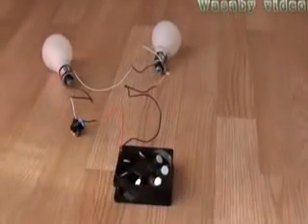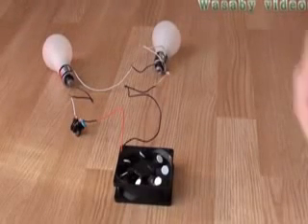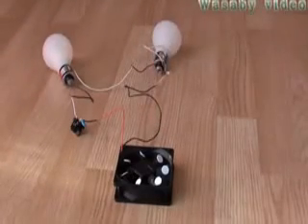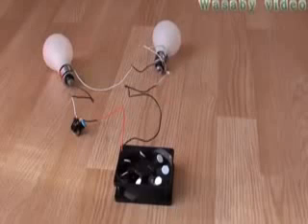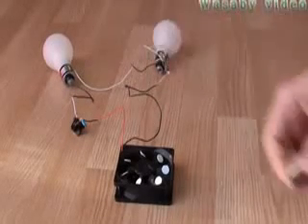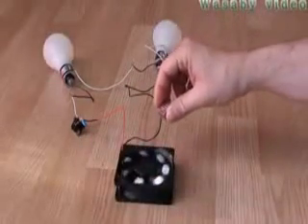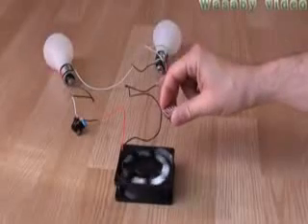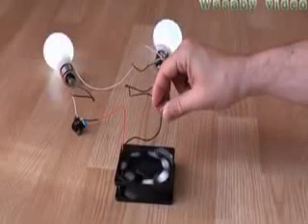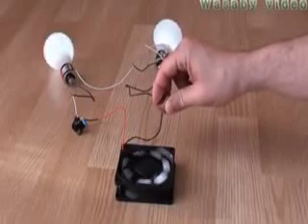Everything is prepared and connected. Now, what is important — I will take the new magnets. It's important to start this free energy generator using the right angle so that it pushes the magnet out and starts the rotation. Let's try the experiment. You can see it's very important to use the right angle, because if you don't, it slows down.